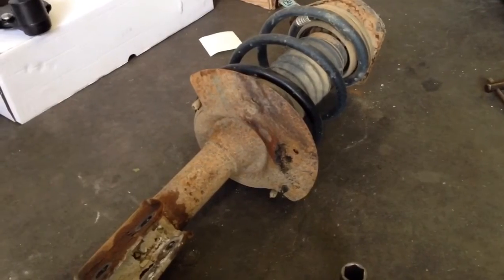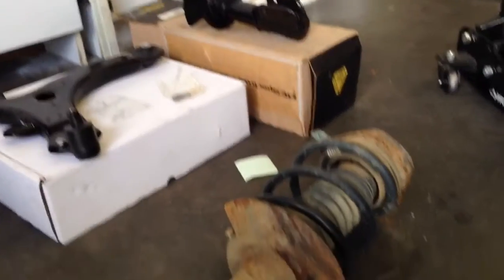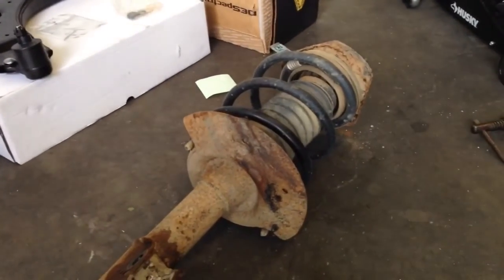We have our strut laying on the ground. We're going to have to compress the springs and transfer them over to the new one. But first, let's go ahead and get that lower control arm off as well.